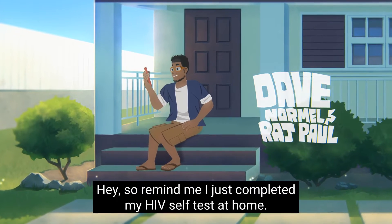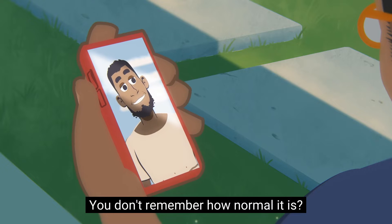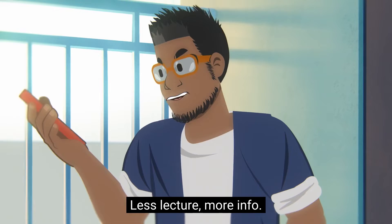Remind me — I just completed my HIV self-test at home. How to interpret the results? You don't remember how normal it is? Less lecture, more info.